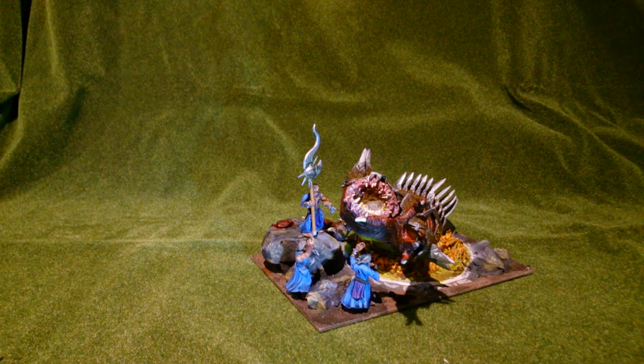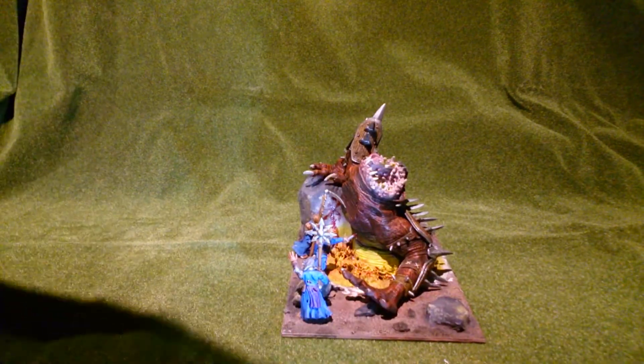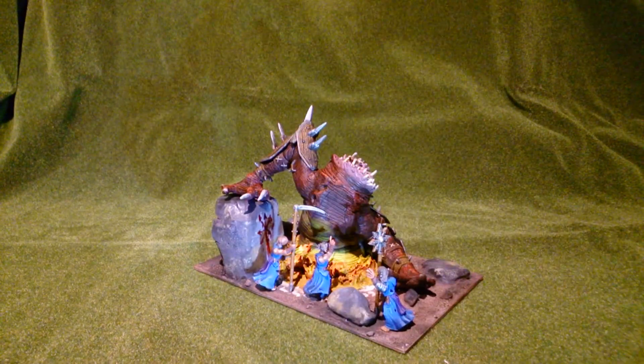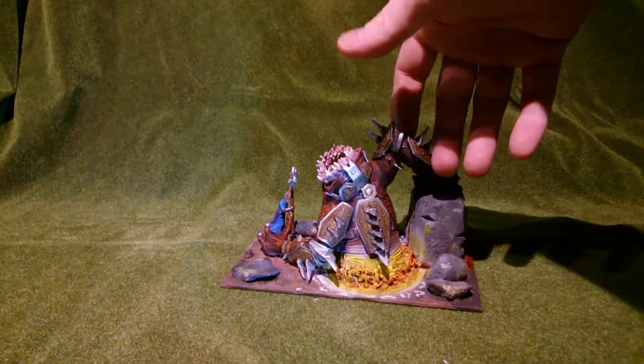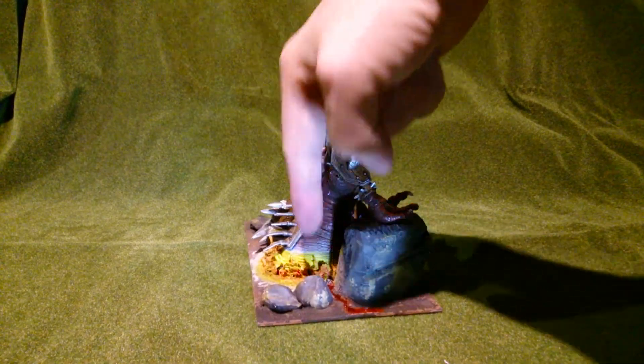A hell cannon — a beast with the ability to shoot cannonballs of some sort. This is the one, and I have one more. I've made two of those; don't worry, you will see both at the end. These are some kind of toy that I've painted. It's not my hell cannons and not my idea — I just got a really cool opportunity to paint this, and this is what I came up with.